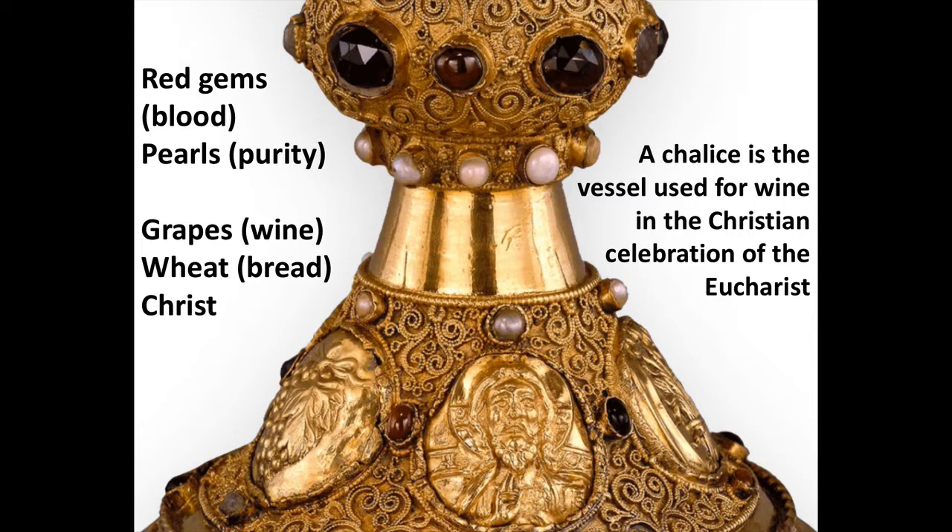Looking at the foot and the knob, we can examine the symbolism of the other materials. Red gems in Christian art are generally a reference to the blood of Christ. And pearls are often a metaphor for purity — that could be the purity of someone like the Virgin Mary, or the purity of her son Jesus Christ, who had a virgin birth and was innocent when he was sacrificed on the cross.